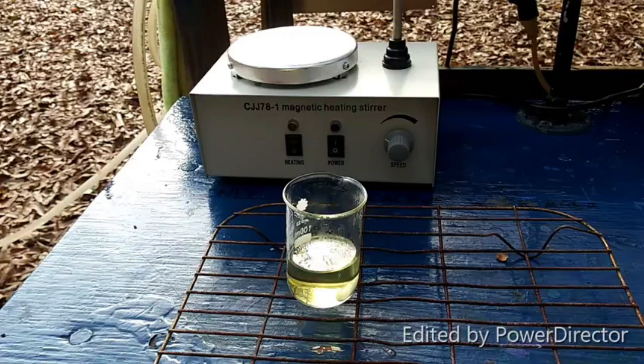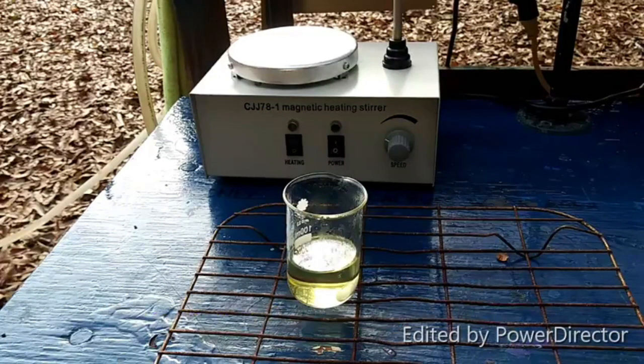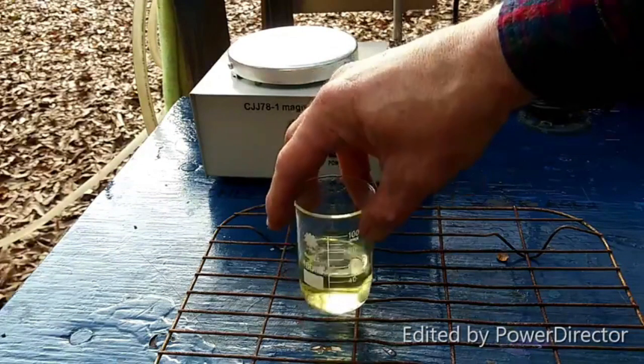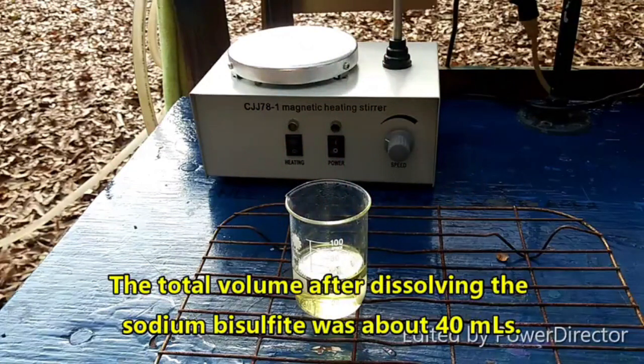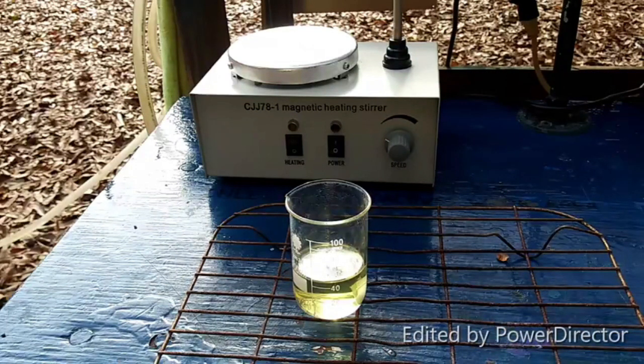It has to be stored under vacuum or else it will slowly decompose. What we're starting with is a solution of 25 grams of sodium bisulfite dissolved in 25 milliliters of water — the total volume ended up being a little higher than that. The protocol, taken from a website called Thomas's Chemistry, says to let it cool down to 20 degrees Celsius before proceeding with the next step, which will be the addition of zinc.